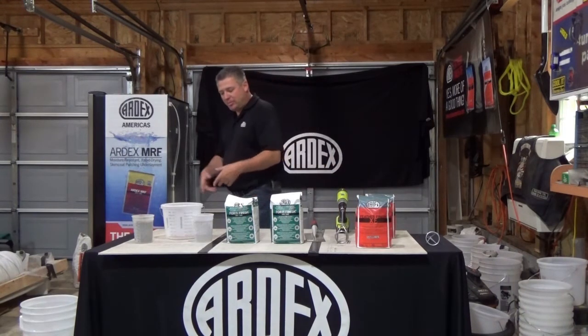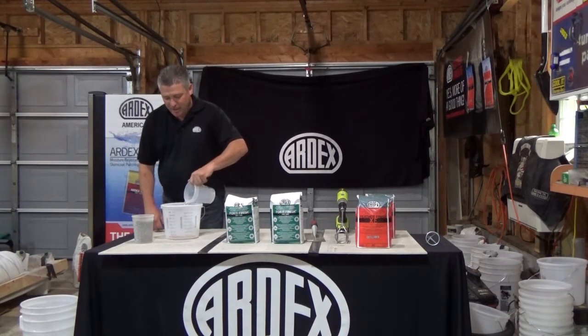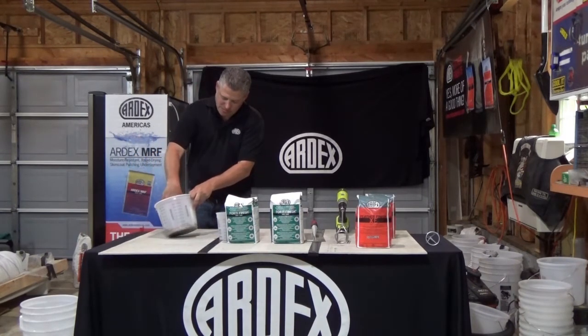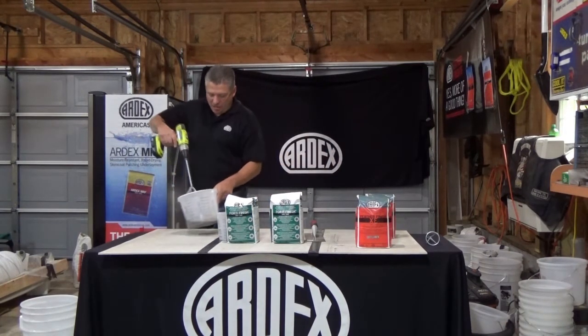So we're going to get some mixed up and apply it down for you so you can take a look at that. I've got my one part water — I'm going to dump it into my bucket. I've got my three and a half parts powder. I'm going to take my drill with my smaller paddle to get it all mixed up.